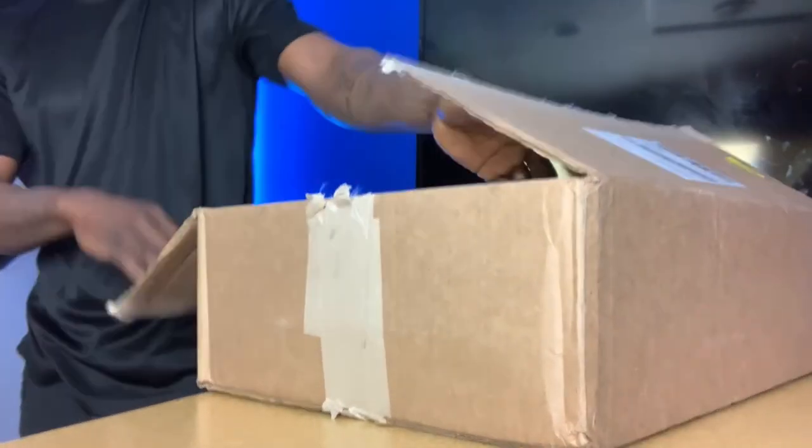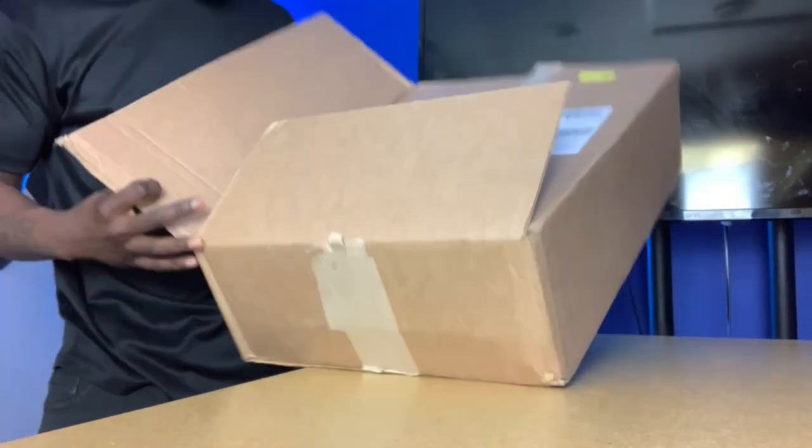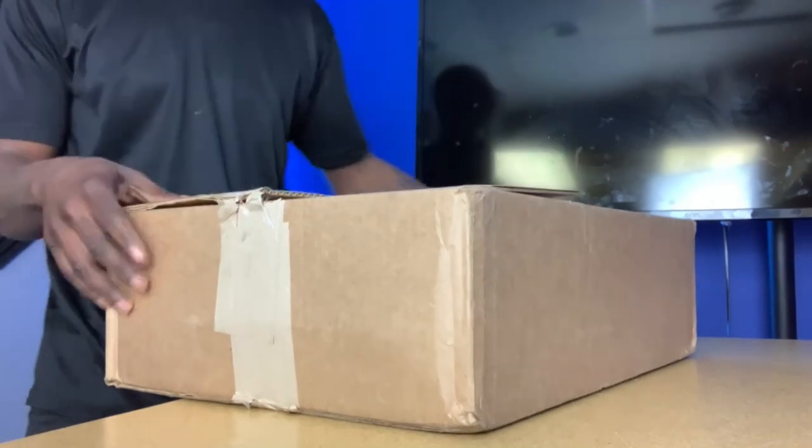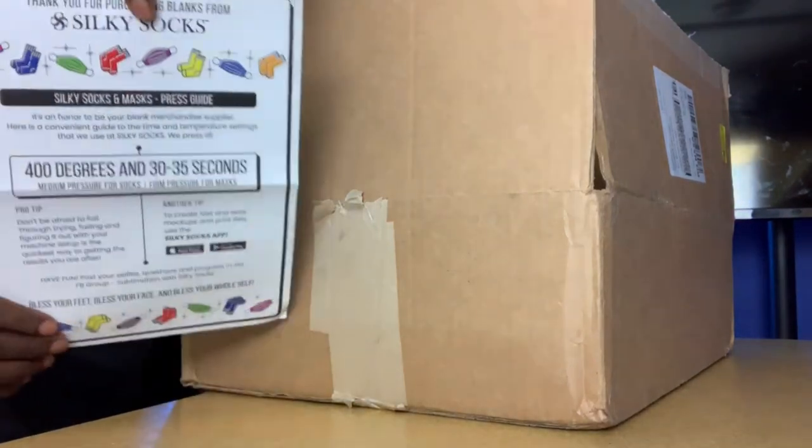We've got the box open — oh my gosh, this thing is filled up with all types of goodies! We're gonna go through all the different content here. If you're not familiar, Silky Socks is a company that sells polyester garments made for sublimation. It started with sublimation socks and now they're able to bless almost your entire body — 'bless your feet' at first, now 'bless your booty' and all these different blessings.